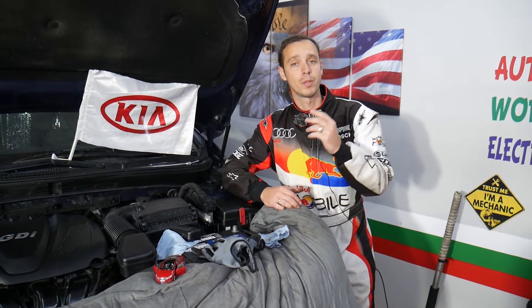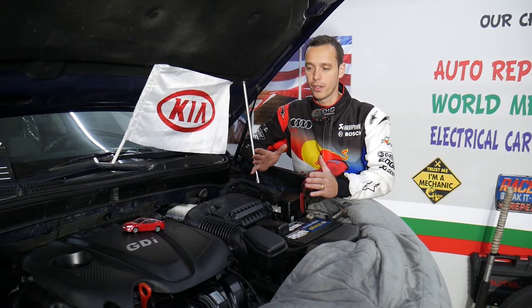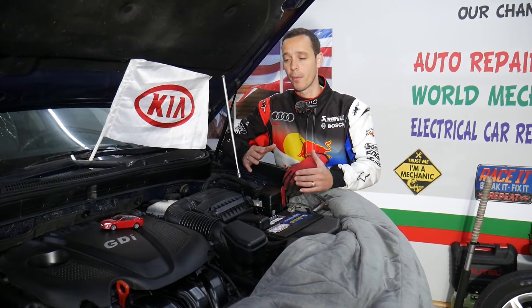Make sure to stay until the end and we'll explain what these two things are. If you have a Kia Optima generation 2010 to 2015, this video should be helpful. It may even be helpful on later generations because some things are interchangeable.